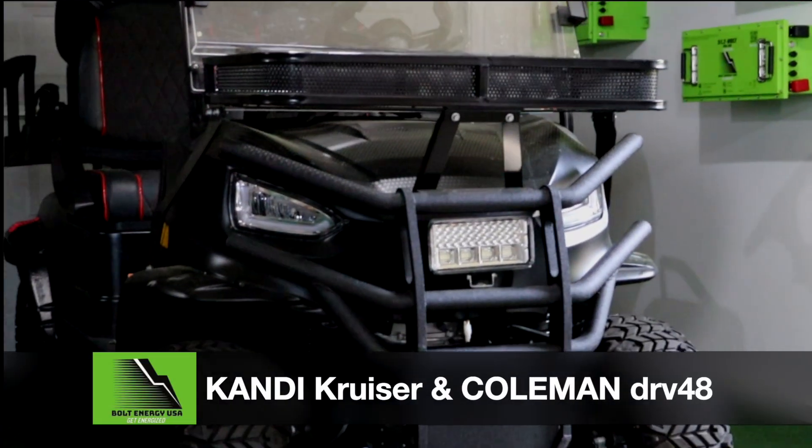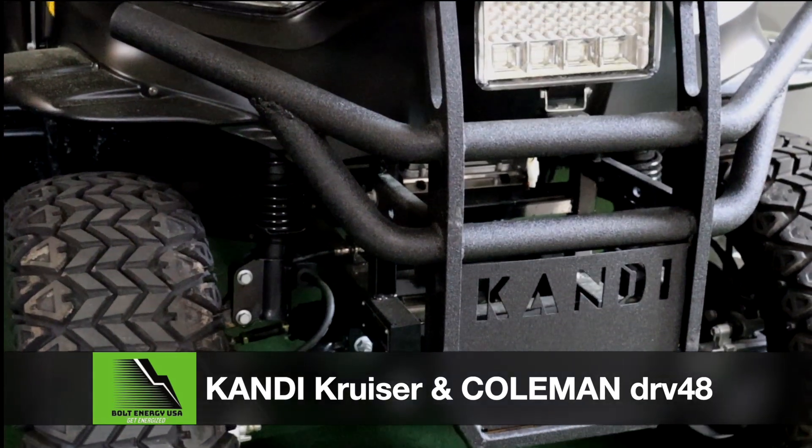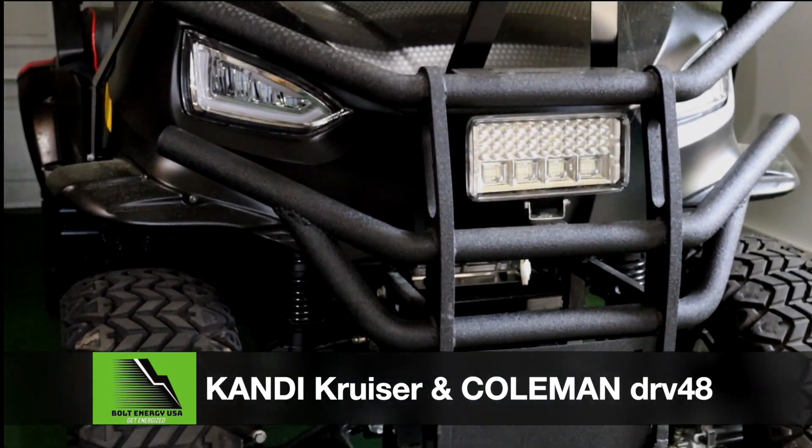Welcome to Bolt Energy USA. This is the Candy Cruiser and the Coleman DRV48 lithium battery conversion video.